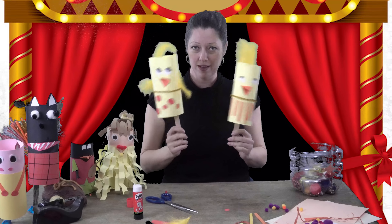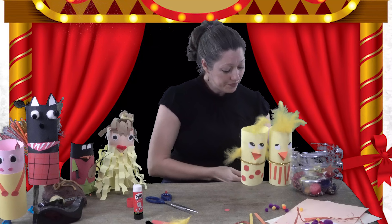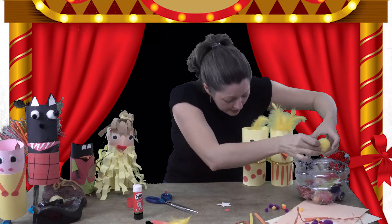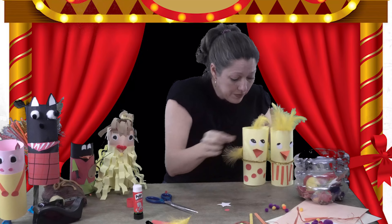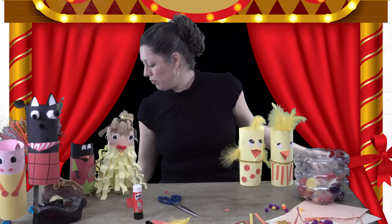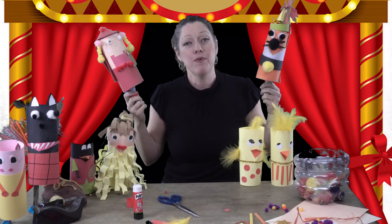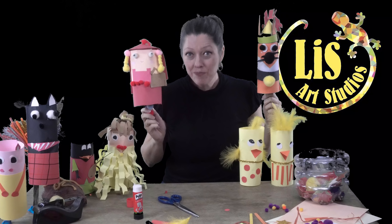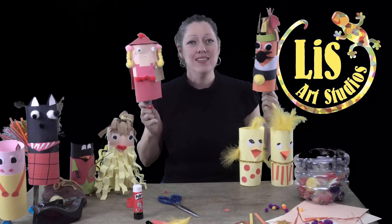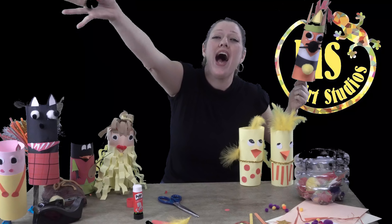Now we could have a chick parade or a little puppet show with all our characters! Remember you can always add stars, pom-poms for legs, or anything you have at home. This wonderful puppet is perfect for puppet shows, puppet plays, or birthday parties. I really hope you enjoyed today's video — you can do this at home or at school. Tell everyone about it, hit like, and subscribe to my channel for more videos like this one. See you soon, guys — love you, have a great day!